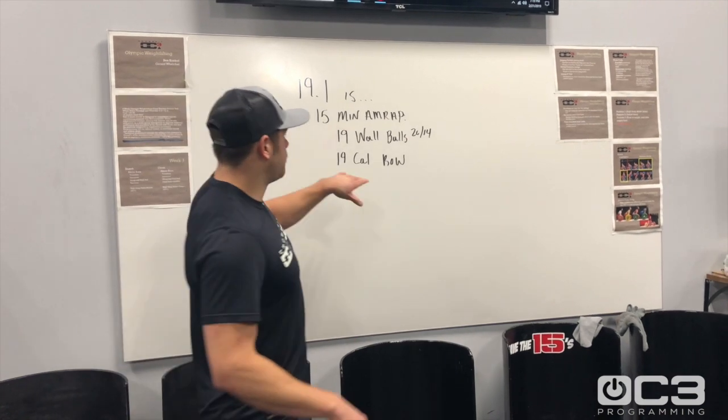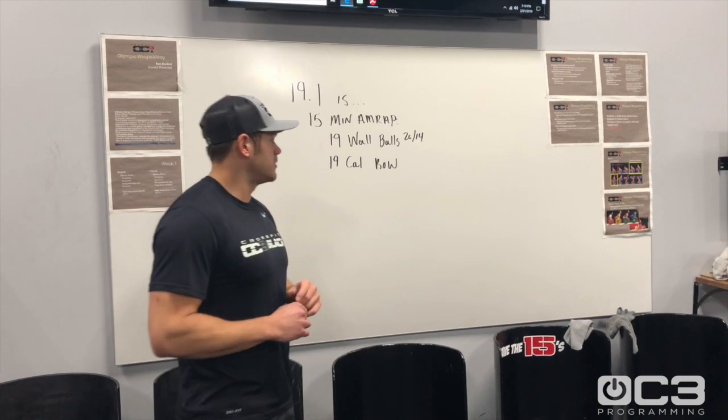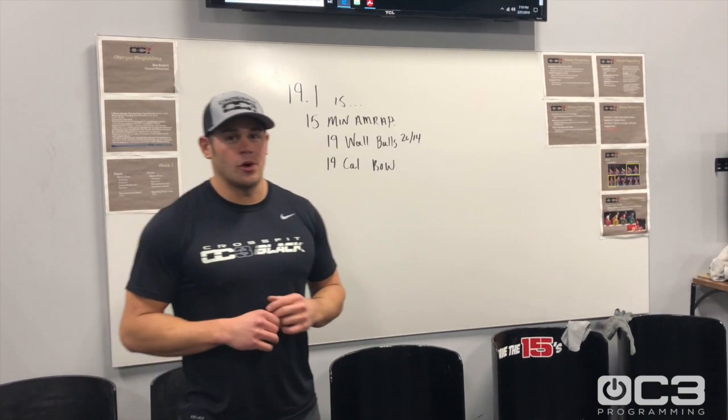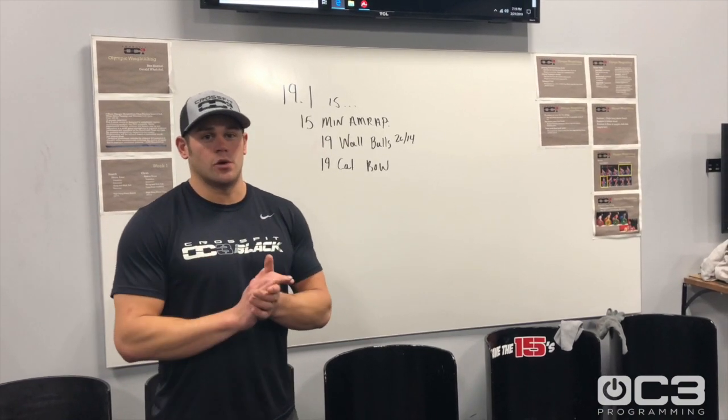First thing — 19.1. We've got a 15-minute AMRAP: 19 wall balls, 20/14, and 19 calorie row. We do plenty of these throughout the programming, especially these two combined — should be a fun workout.